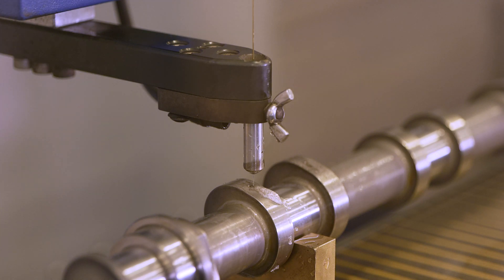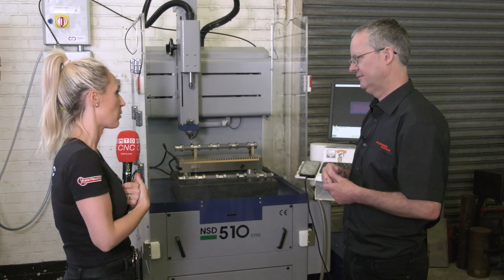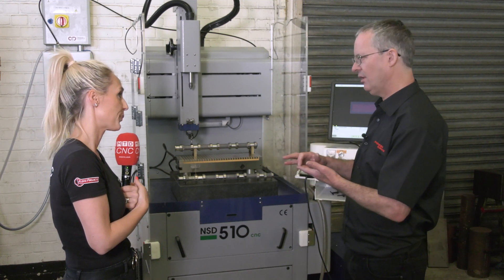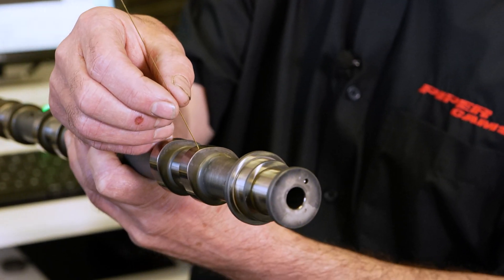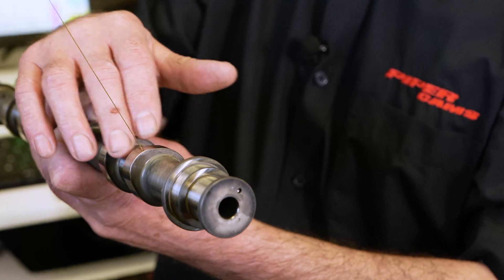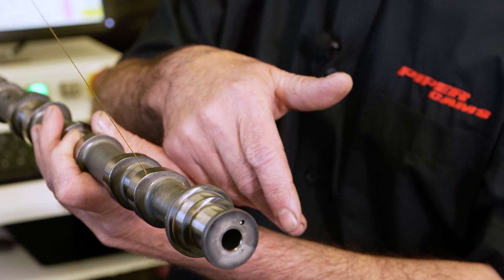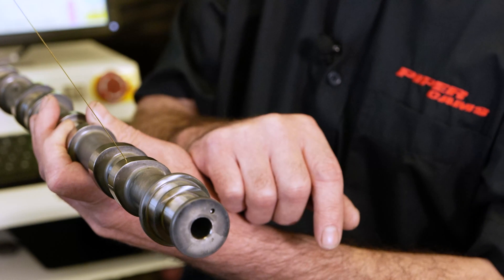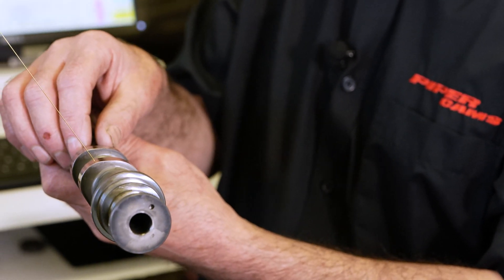Are you comfortable using the machine yourself? Oh yeah, for what we need, no problem at all. Why are you impressed by the machine? Well, because it's a non-contact process, clamping and holding the part isn't an issue — you just need to position it and it drills. On these camshafts here, we're drilling a 0.5mm diameter hole on the opening flank on a hardened cam, and it takes 45 seconds per hole.